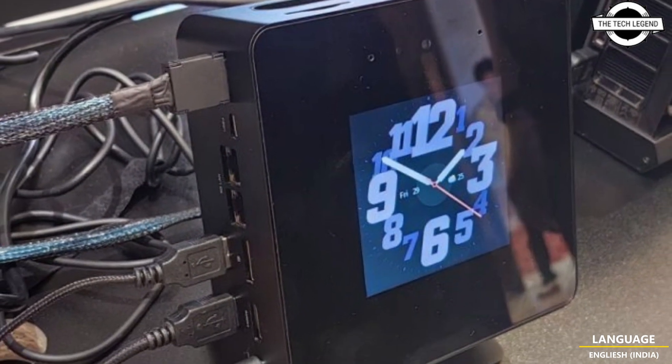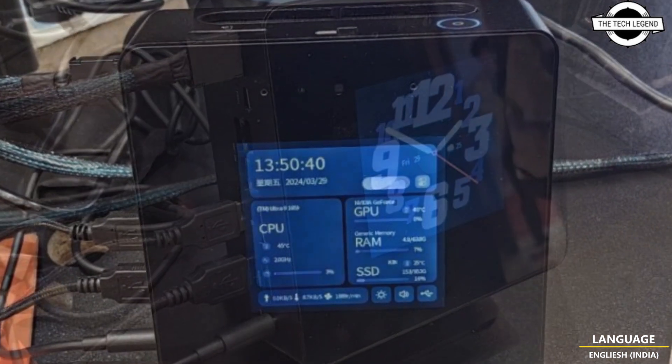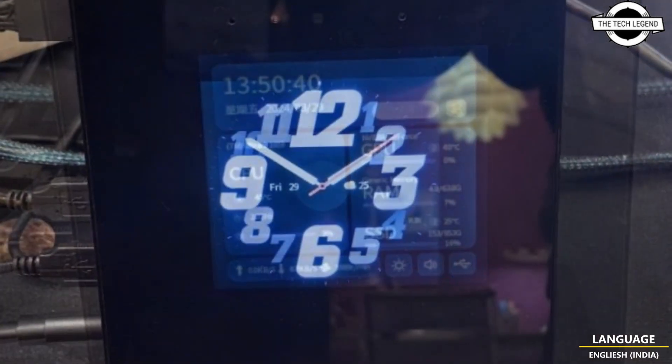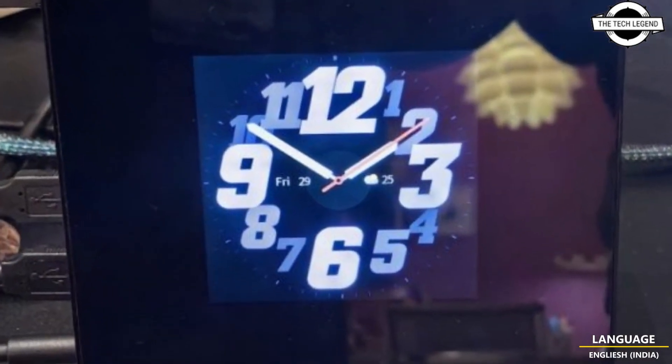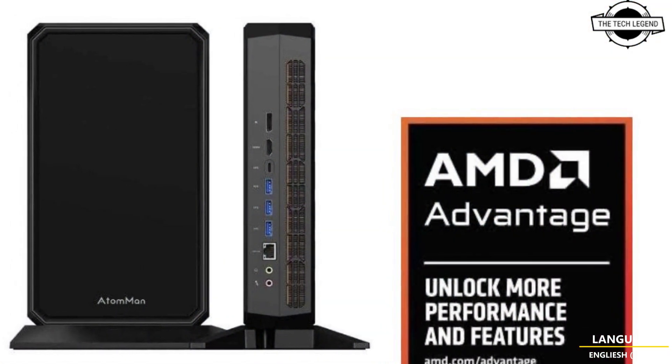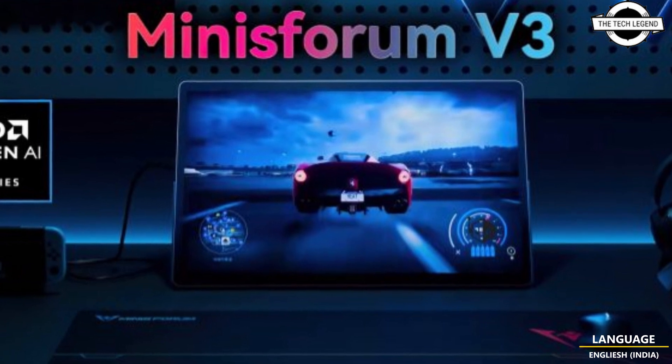This Minisforum V3 3-in-1 tablet has been in the works for a while, as it is the first such design with AMD Ryzen 8040 series CPU, and the company is finally releasing this product to market. We have the full specifications plus the price and availability.